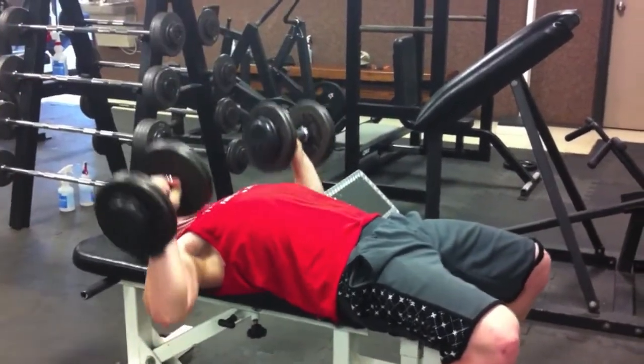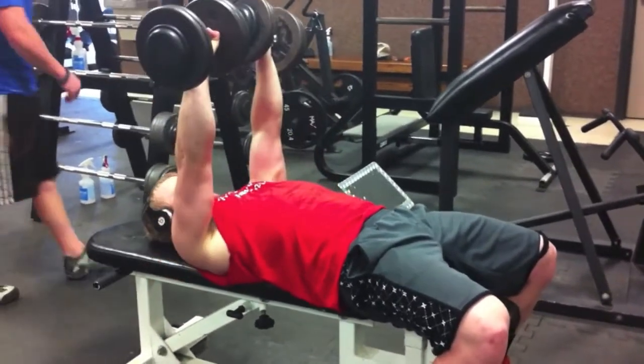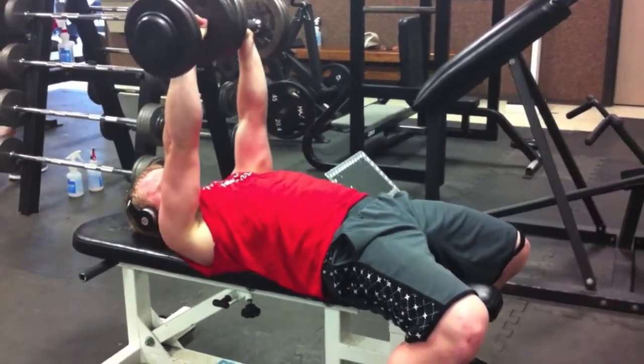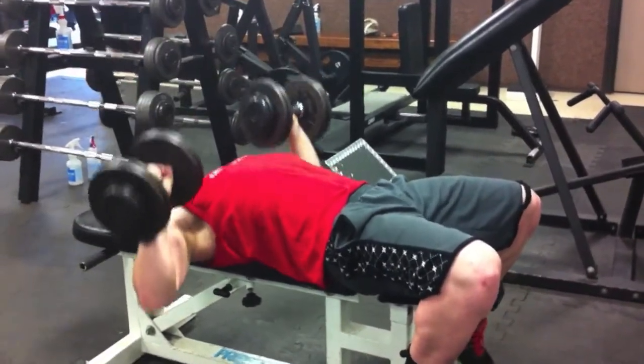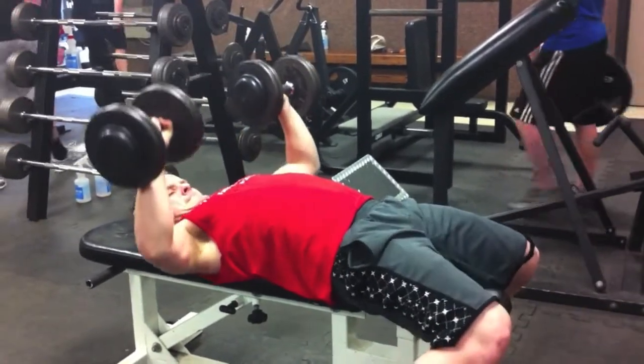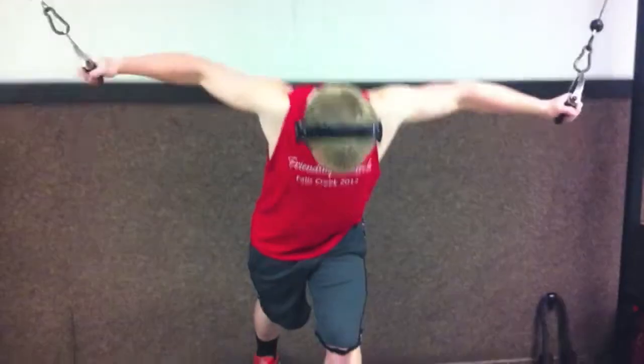Here I did about five sets of some pretty low presses, breaking parallel. It's not too heavy — those were like 40s or something. Just really focusing on your chest muscles, feeling the pump, and pushing with your chest only. You can really feel it. That's really the chest movements I did that day.